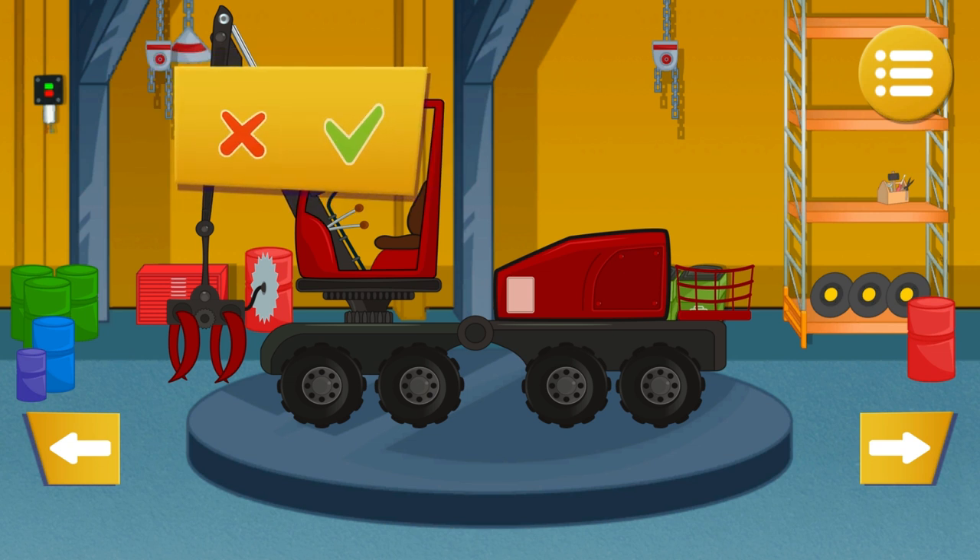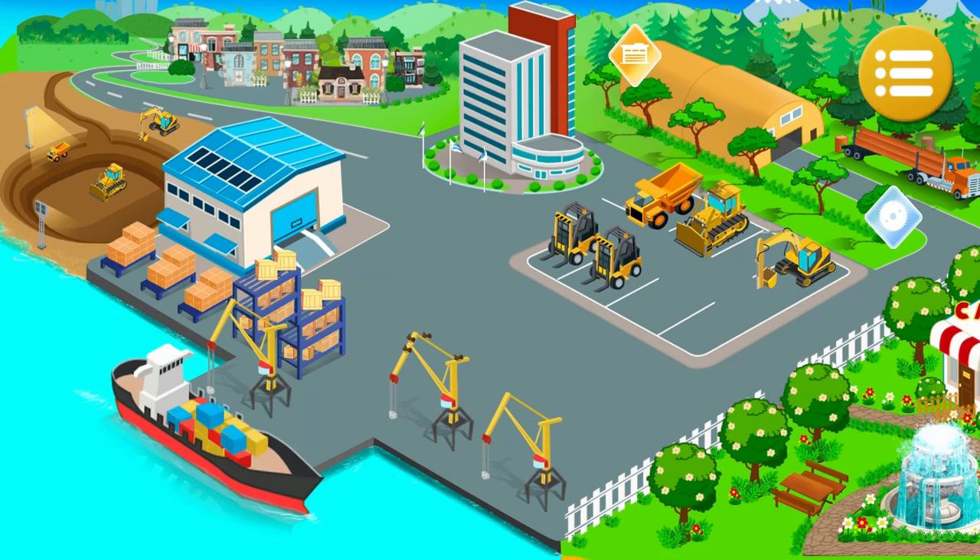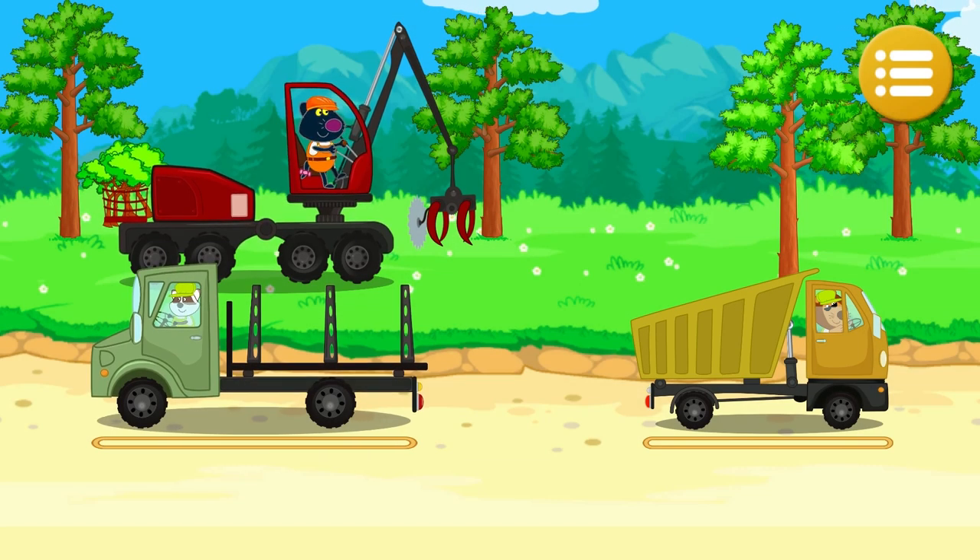Do you want to work with this car? You don't have wood in the stock — let's replenish the stock. Use two cars for logging: the harvester, logging truck, and dump truck. Let the logging start.